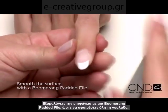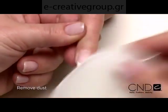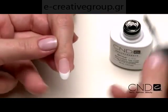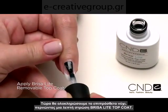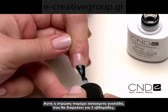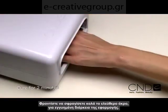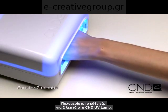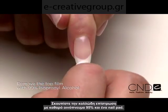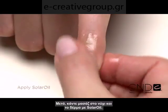Smooth the surface with a Boomerang padded file, making sure to remove all the shine, and remove any dust. Now we'll finish the enhancement by applying one thin layer of Brisa Light Top Coat. This layer delivers unbeatable shine that lasts three weeks. Be sure to seal the extension edge to ensure long wear. Cure each hand for two minutes in the CND lamp. Remove the top film with 99% isopropyl alcohol and a plastic back pad. Then massage solar oil into the nails and skin.